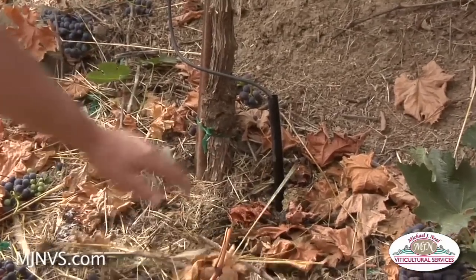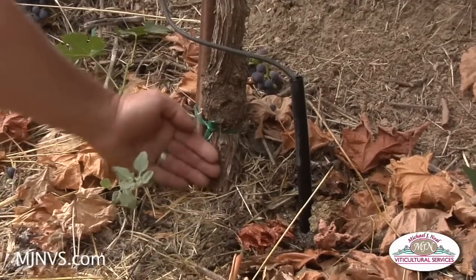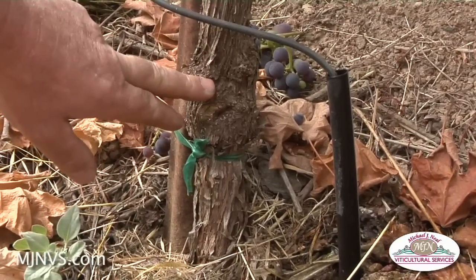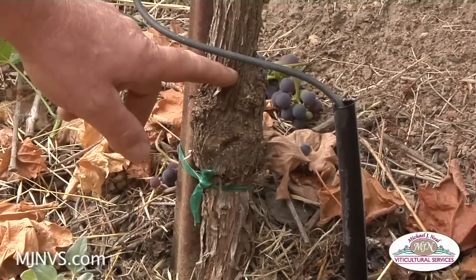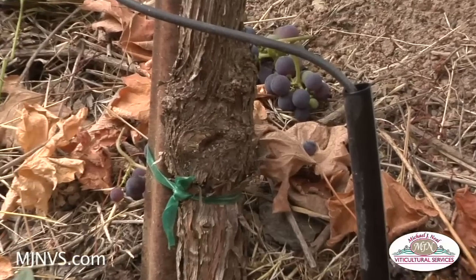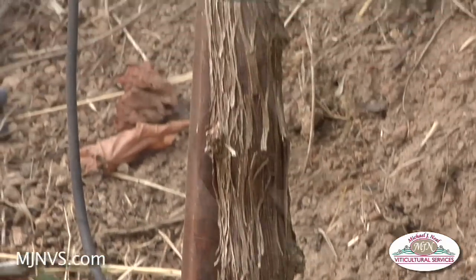To point out on this vine that's probably ten years old here — this is the graft union, and we're more than four or five inches from the soil, so I'm not going to worry about scion roots coming off of here. The scion in this case is Cabernet Sauvignon taking over the rootstock. We still have the benefit of the rootstock that was planted here to be the provider of nutrients, disease resistance, and insect resistance.